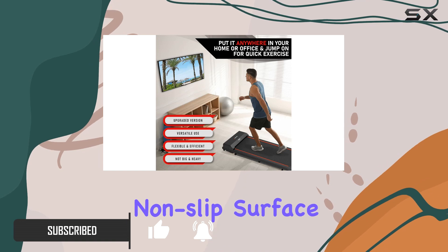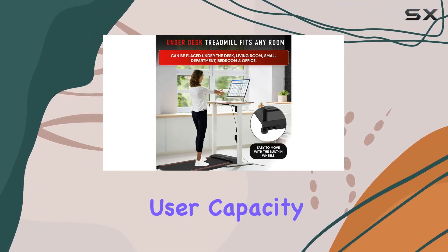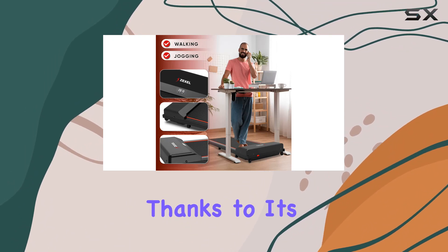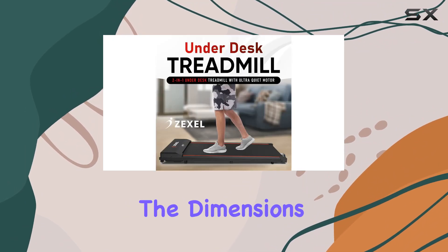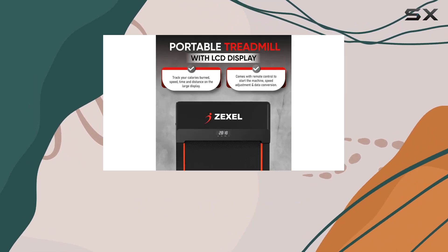It features a five-layer non-slip surface with a 242-pound user capacity — it's robust and can be easily moved around thanks to its built-in wheels. The dimensions, 41 by 15.3 inches, make it perfect for placing under your desk.